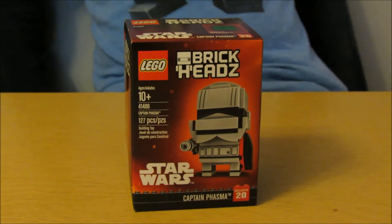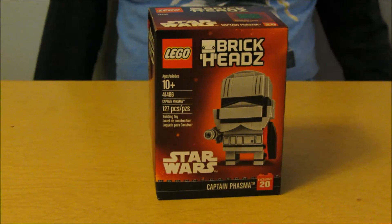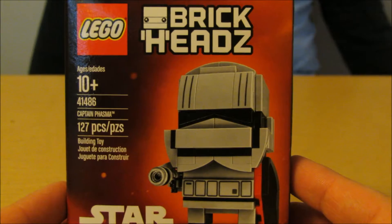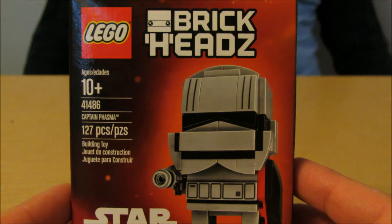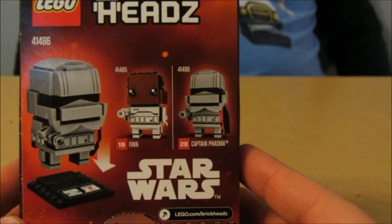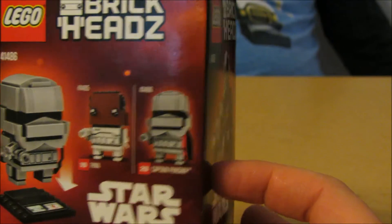Thanks to Grandma for getting it. Let's take a look at this bad boy. This is Brick Heads Lego set number 41486 — 127 pieces, and it's the 20th exclusive brick head at Toys R Us.